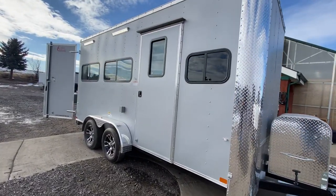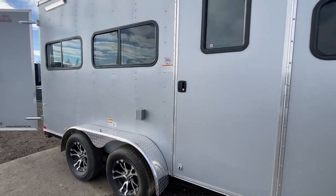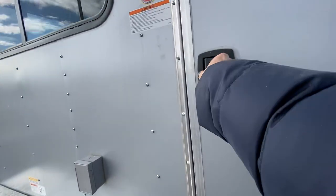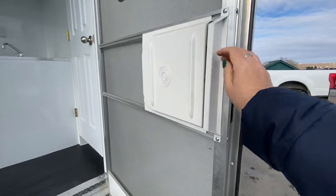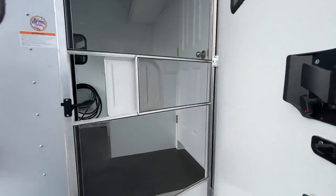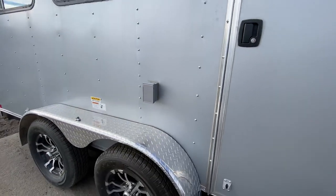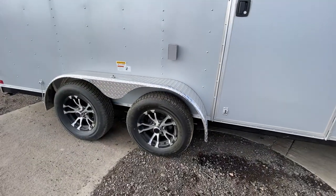The side doors are moved back — this is the RV side door, so you have the RV lock with a latch and a set of keys. Open it up and it has a screen door, just like what you'd find on campers, which gives you a nice ventilation option. There's also an exterior GFI outlet right there.